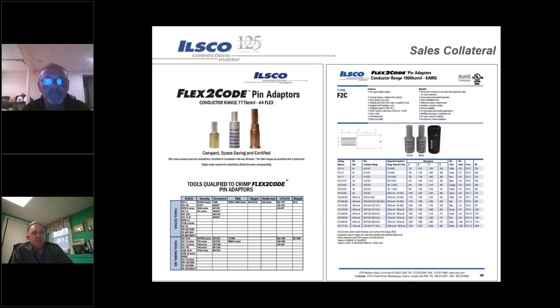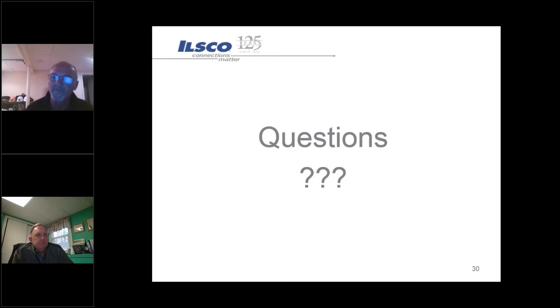There's plenty of sales collateral - if you have customers that are interested, Mike or the THEA team can get this for you, or you can get it off the ILSCO website. If there are any questions, never hesitate to reach out to us or technical services and we'll help you through the application. That's pretty much the end - thanks Rich, really good job.